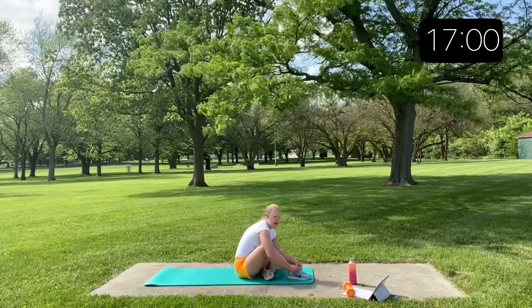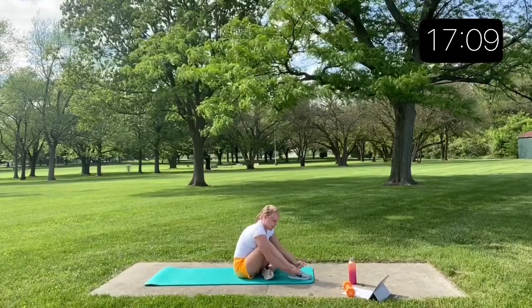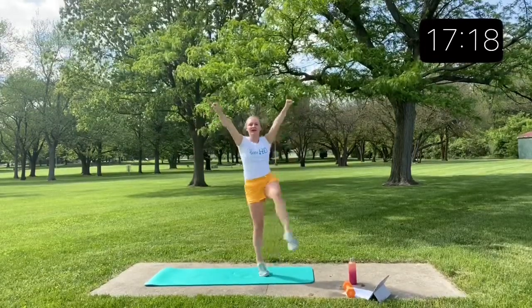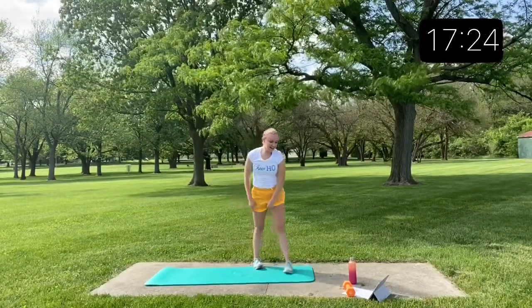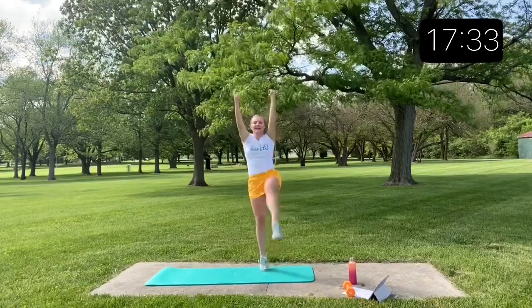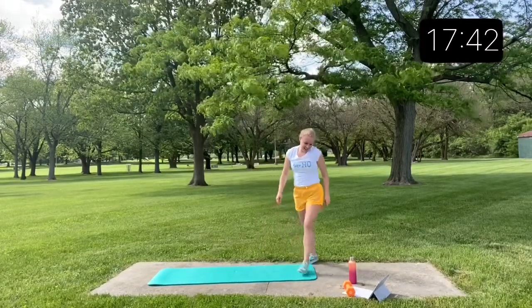Let me tie my shoe real quick and then we'll jump back into those kicks — this time on the left side. 5, 6, 7, 8, back, 1 through 10, clean. Deep breath. And to the front for that front hurdler — 5, 6, 7, 8, then 1 through 10, clean. Perfect.